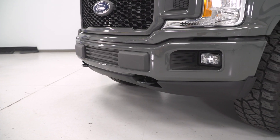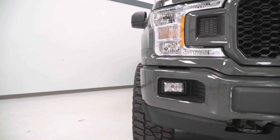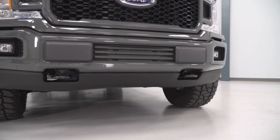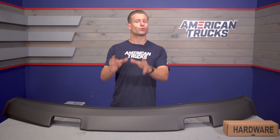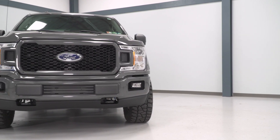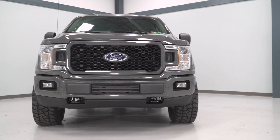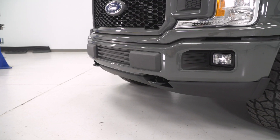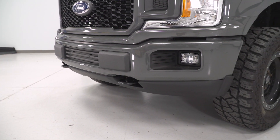Price point for the valance is going to live in that low $200 range, which seems pretty fair because ultimately it's much cheaper than changing out the front bumper completely, and at the same time will still deliver a pretty aggressive look. If you wanted to increase that look even further, Air Design also sells an additional chin spoiler to be used in conjunction with the valance itself. You can find that on the site for right around $200, and with the two together, I feel like it delivers a very street truck kind of look, certainly more aggressive than just the valance by itself.